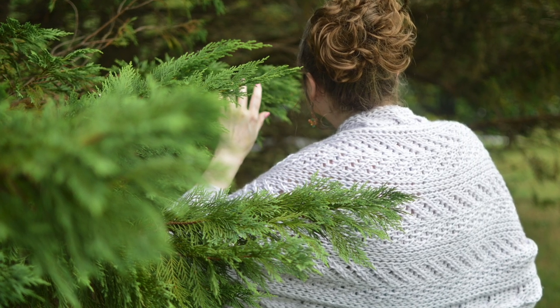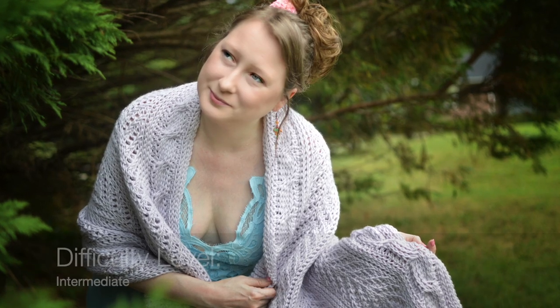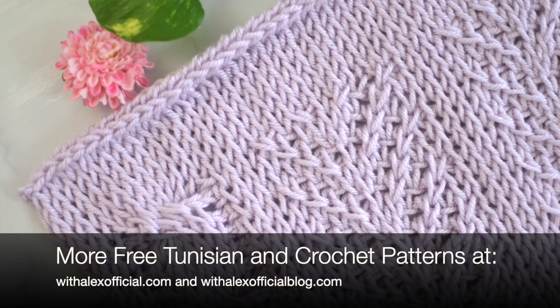This shawl uses a medium weight yarn, which helps to create a beautiful texture and drape. This pattern is an intermediate pattern, and you may want to practice the 1-1 and 3-3 cable stitches before starting the pattern. Video tutorial links are in the box below.